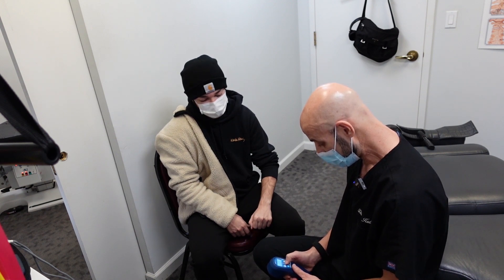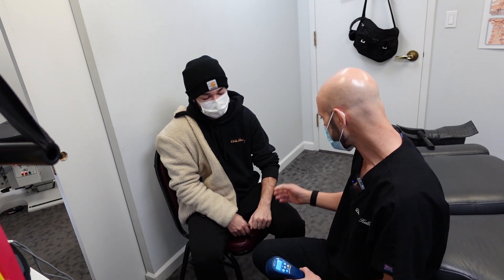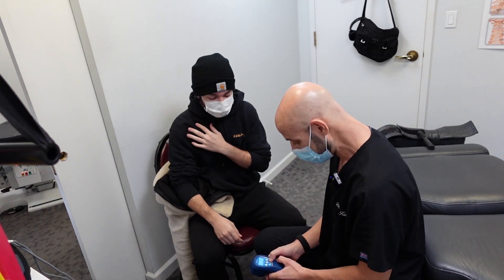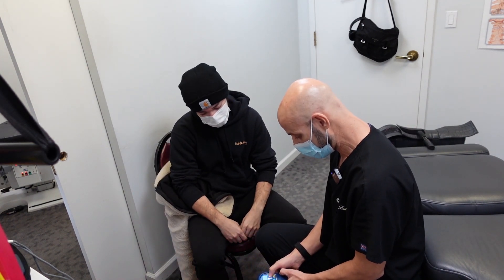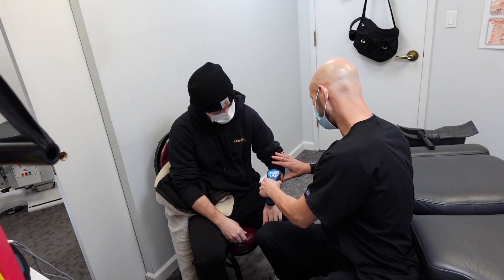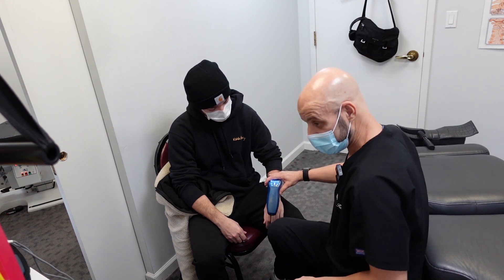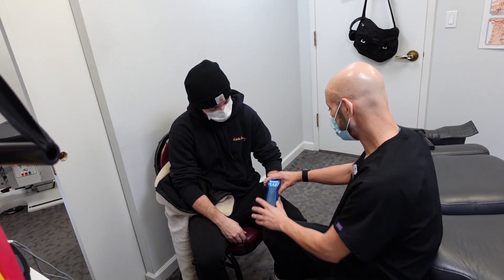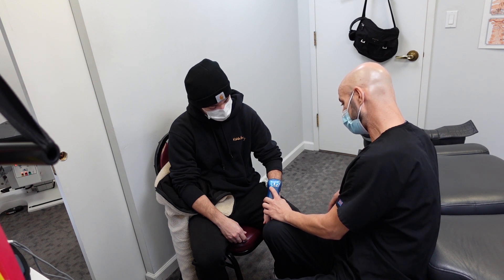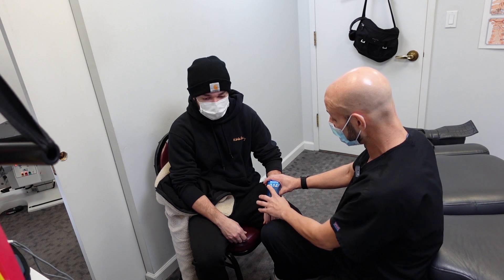We're going to adjust the wrist again today if it needs it, and the fingers as well. And then I also checked his elbow. So this laser has an impedance meter. We're able to find areas of inflammation and swelling. So I'm just going to scan your wrist here. It beeps and tells me when there's inflammation underneath the skin surface, and it'll tell me how long to dose it for.